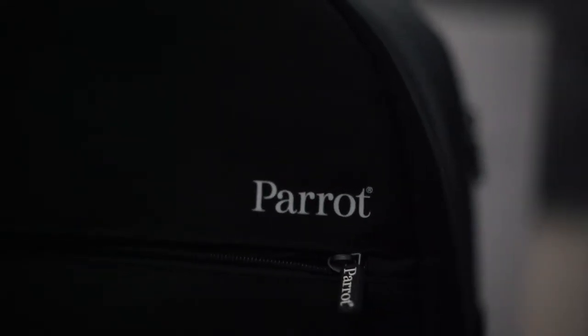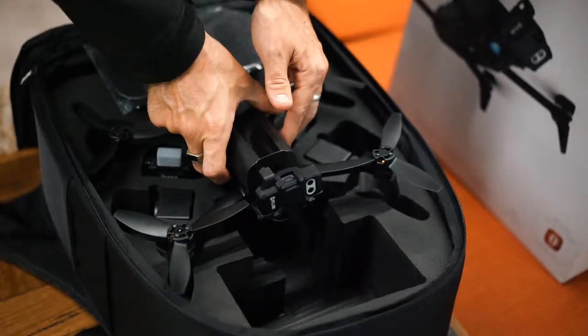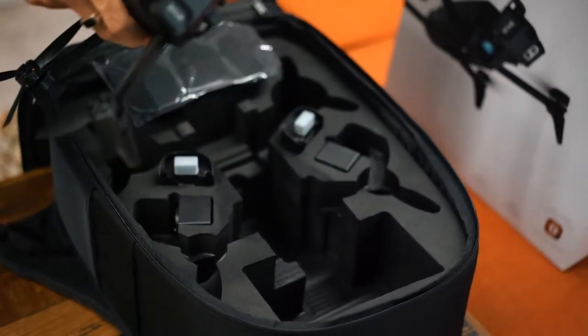Hey guys, we're here at Sphere Drones and we've just received something very exciting. This is the new Parrot Bebop Pro Thermal — Parrot's new offering for thermal inspection work. The Parrot Bebop Pro Thermal is a quadcopter that allows architects, builders, roofers and real estate agents to safely carry out inspections with its two embedded cameras.